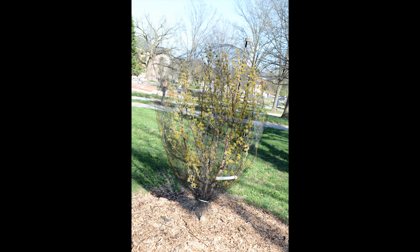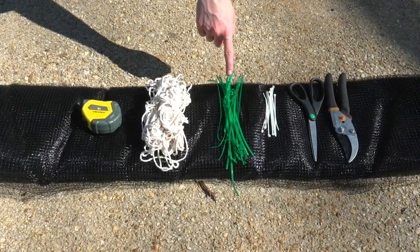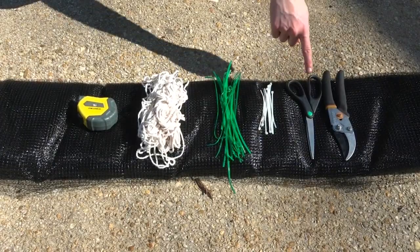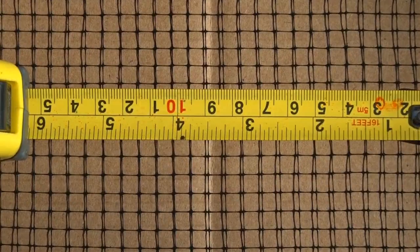Our example tree today is a small Japanese Cornelian dogwood at the University of Maryland College Park campus. Materials needed include a tape measure to measure the height and width of your tree, some string to secure the netting around the trunk, some twisty ties and/or zip ties to close any loose openings after installment, some scissors, and some pruners to cut any stray branches that might be in your way. You'll also need netting with an opening of 3/8 of an inch or less in order to exclude adult cicadas.